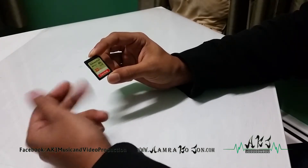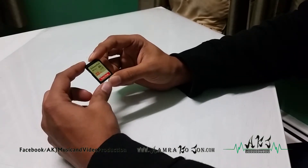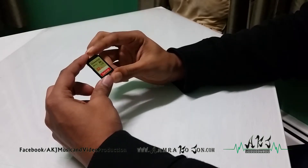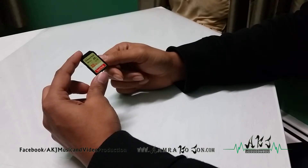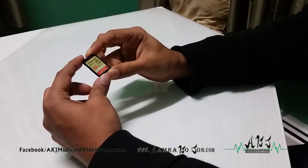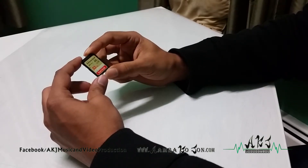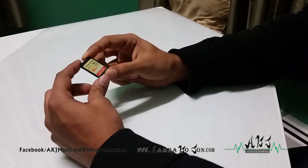They have the 95 megabytes per second version also, but if you have a low budget and want something cheaper but still good, 80 mbps is really good. They have 45 mbps also, but with this 80 mbps card you shouldn't have any problems with most cameras or high bitrate videos. It's a pretty good SD card, very fast, but it also depends on what kind of bitrate you want to use.